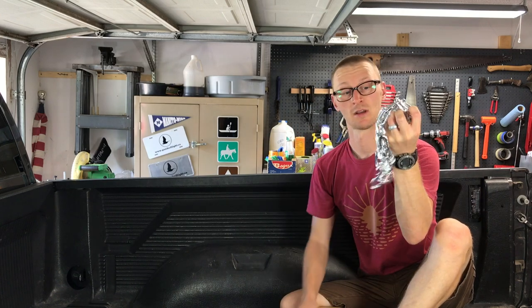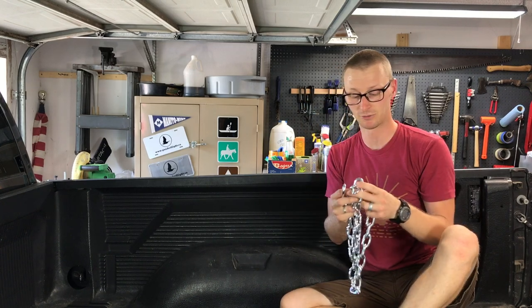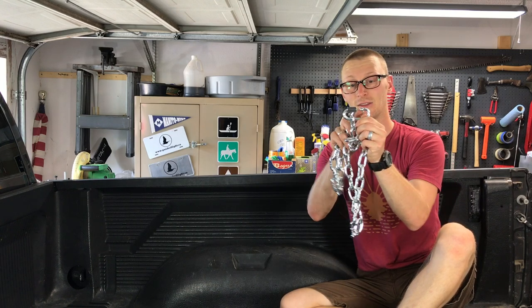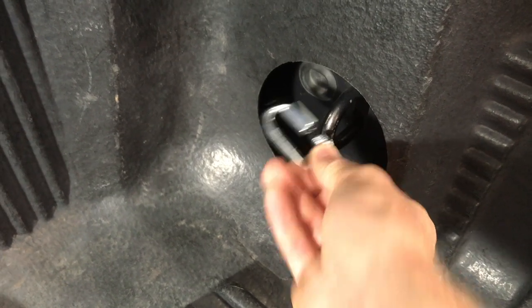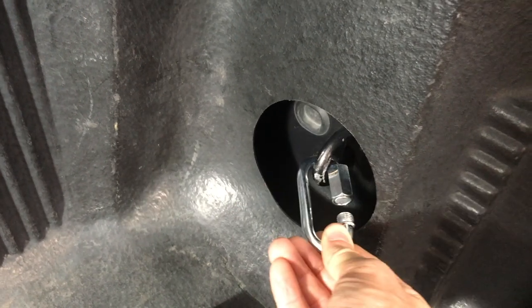I'll put a link to that original video down below — it's from a channel called Gardening with Puppies. What you're going to need is a length of chain, some quick links, and a turnbuckle. Just be mindful that when you get the quick links to attach the chain to your tie-down points, the gate — the opening part where it unscrews — is large enough in diameter to go over the size of your tie-downs, whatever shape, size, or diameter those are, so that the quick links can actually go around them.